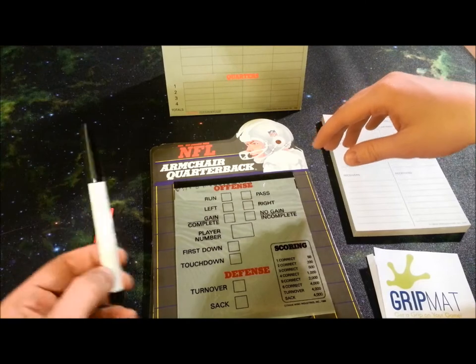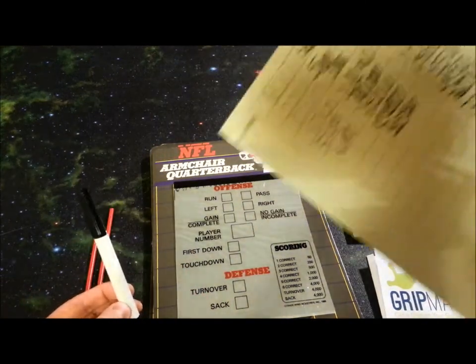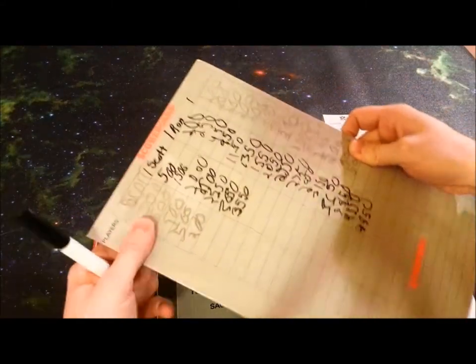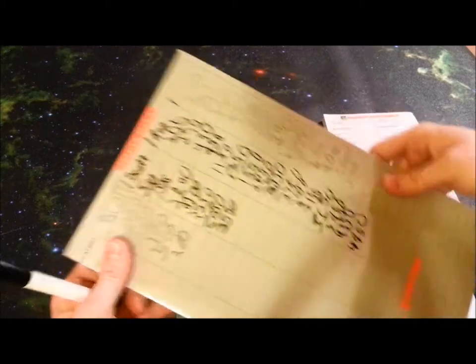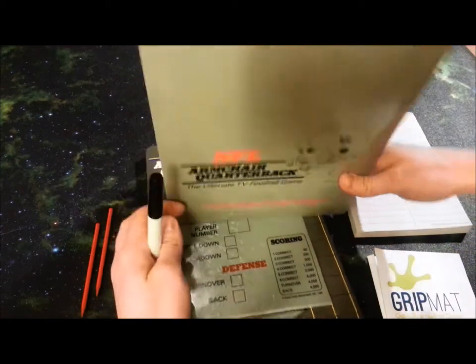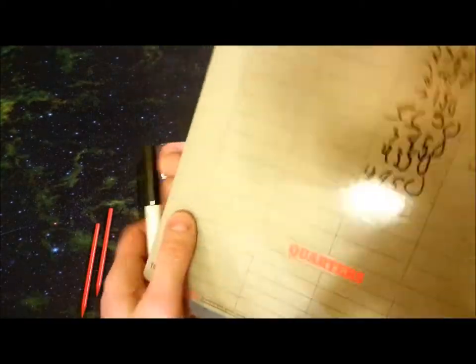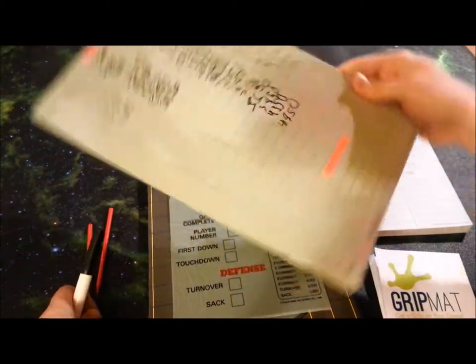Next, you are going to get a dry erase marker, which unfortunately the original owners of this game did not use. Thanks a lot, Scott, Ron, and Dad — they wrote in regular marker, which means it will never, ever come off, and future generations cannot use this. But as you can see, it's a big cool stand-up thing. It stands up like so, and then everyone can see the scores, and they have the quarters down there. It's really pretty neat and helpful — if it worked.